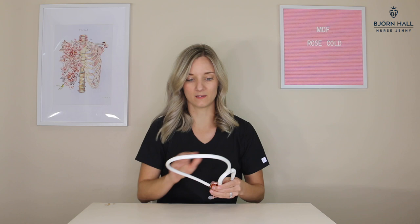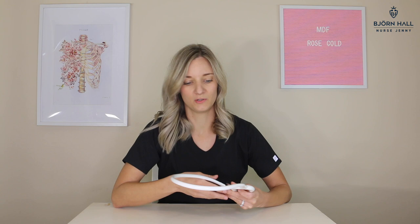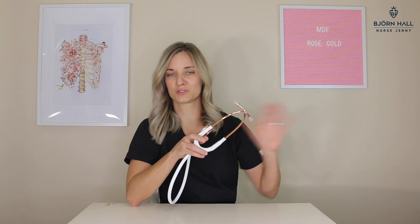This stethoscope is white, so of course you're going to have to be careful with it — really careful not to put stains on it. I wore it with a new pair of blue scrubs, and unfortunately I did get a little bit of a blue mark on it that I can't get off. So if you buy something white, it's like buying a white shirt — you're going to get stains unless you're careful. Do keep it in a stethoscope case when you're not using it, because the rose gold metal can also get scratches. Don't just throw it around; treat it like a piece of jewelry.